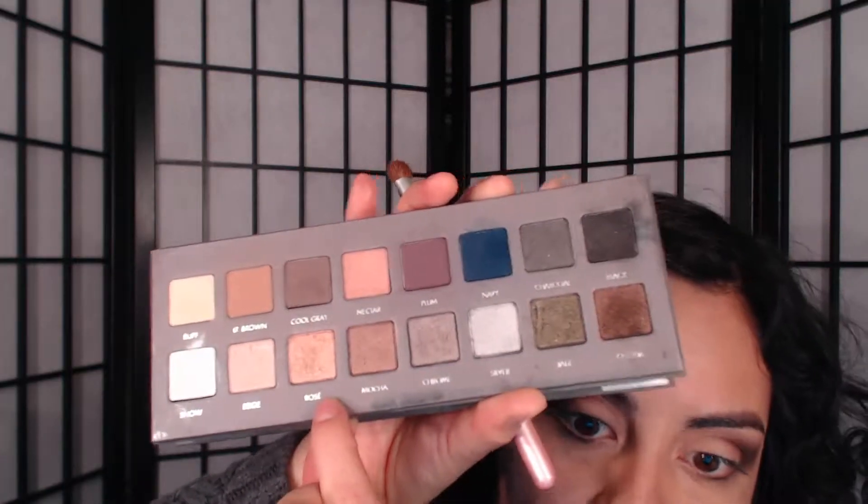When I put another color on the outer corner I like to use a smaller brush, but for the crease area this brush is perfect. Just go to crownbrush.com — I think this is the Italian Badger, but it's just called a blending brush. Anyways, for my eyelid color I went ahead and used this champagne color.